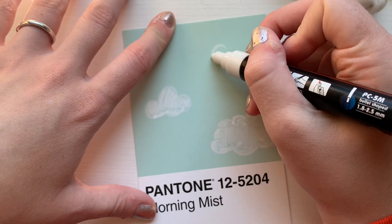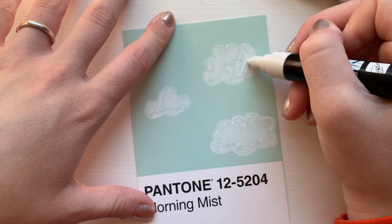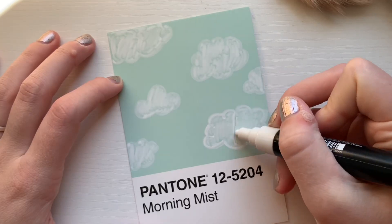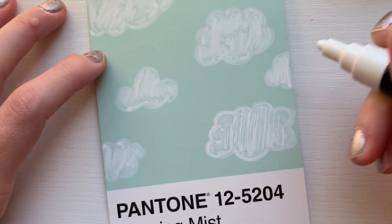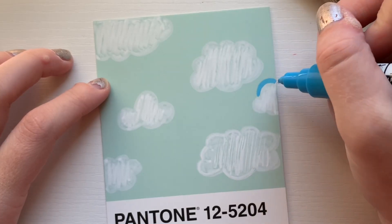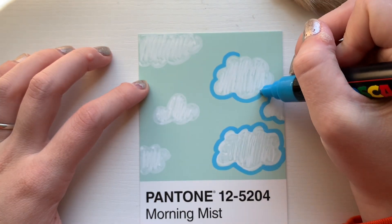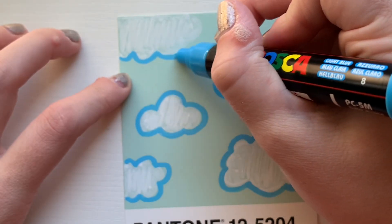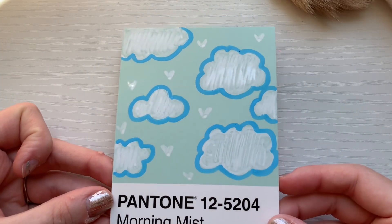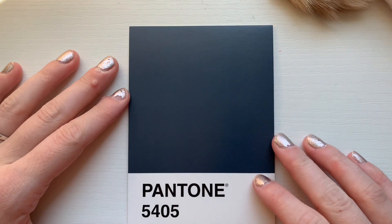The prompt Morning Mist reminded me of clouds, so I decided to start off by drawing white Posca pen clouds on top of the postcard, then I colored them in and added stripes with the Posca pen to make it more even. After that, I wanted to add another shade of blue to help the clouds pop out a bit more since the white wasn't as vibrant as I wanted. I still felt like I didn't have enough going on, so I added some little white hearts in the background. Pretty simple but pretty cute, and I think it goes with the theme Morning Mist.